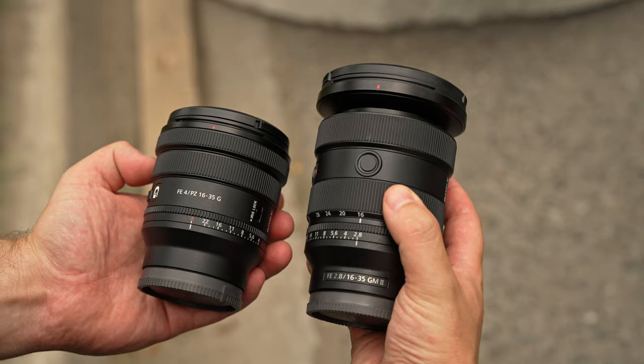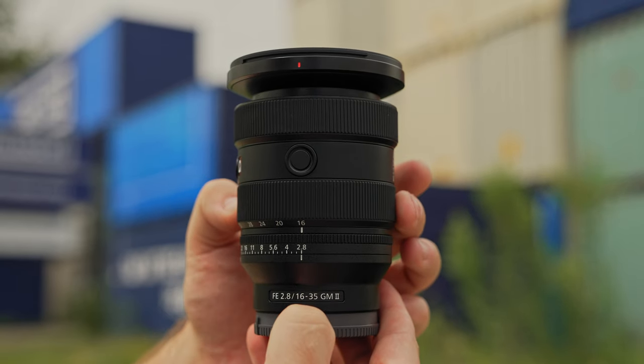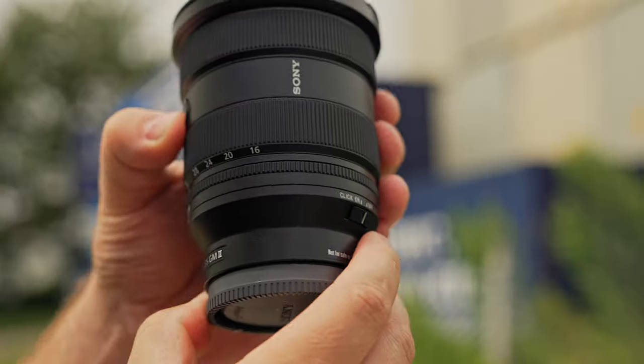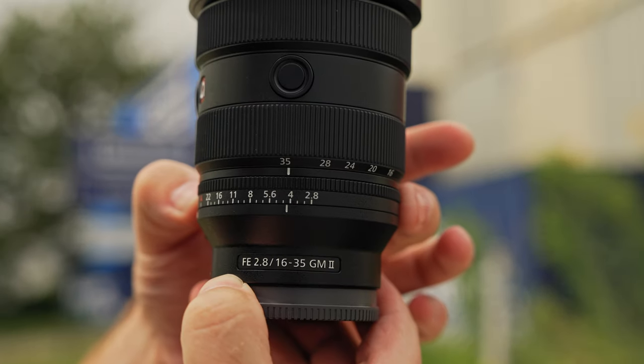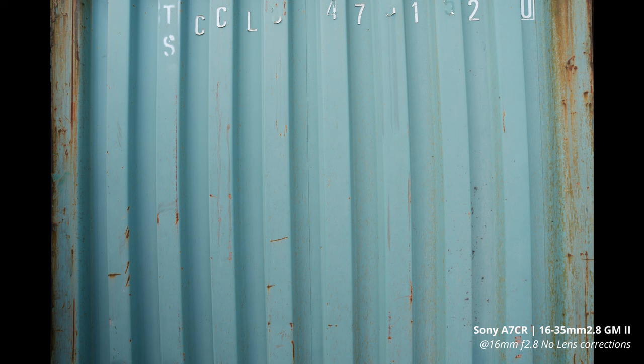I owned the original 16-35 G Master but ended up selling it to get the f4 Power Zoom because I loved how much smaller it was. Sony made the new Mark II quite a bit smaller — about 20% lighter — and it doesn't extend as far when zooming. They also added a clickable/de-clickable aperture ring, which gives smooth transitions for video work. As for sharpness, it's improved corner to corner, and the four XD linear motors make autofocus fast and silent.